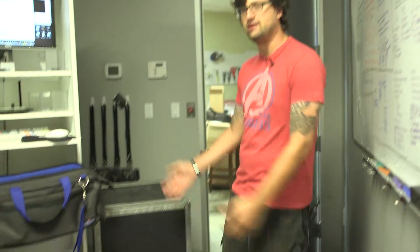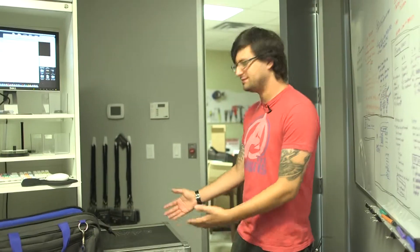Welcome to River Point Church training video series. Today we are going to talk about the sandbox. This is the sandbox.